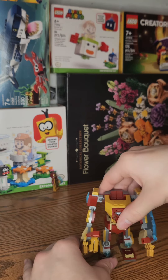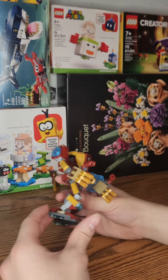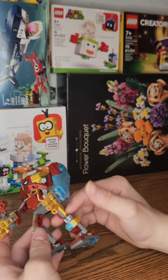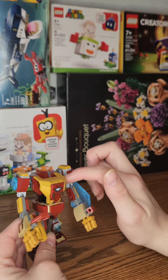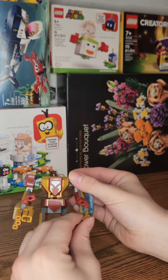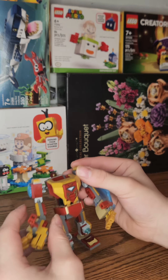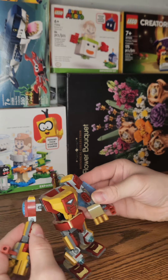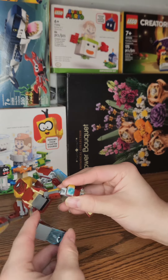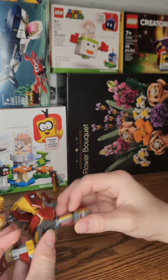It shoots the little studs out of it. And then, every single joint — 1-2-3, 1-2-3, 1-2-3, and 1-2-3 — all are able to move, along with the fingers of course. So we can position this to basically be however we want it.